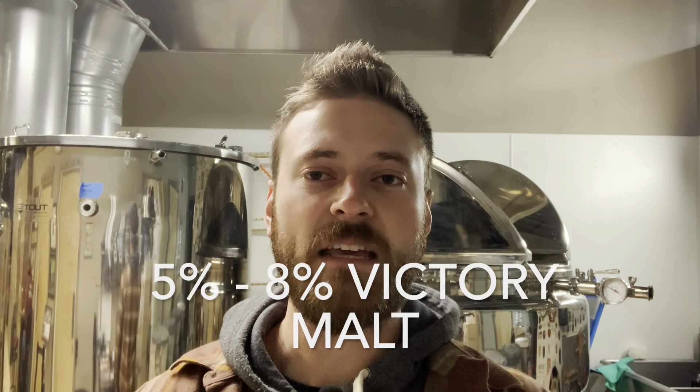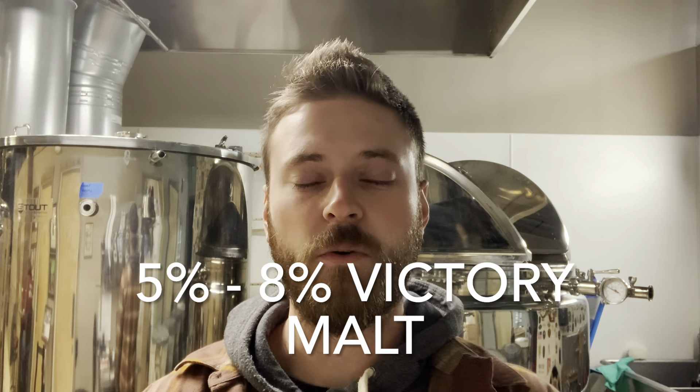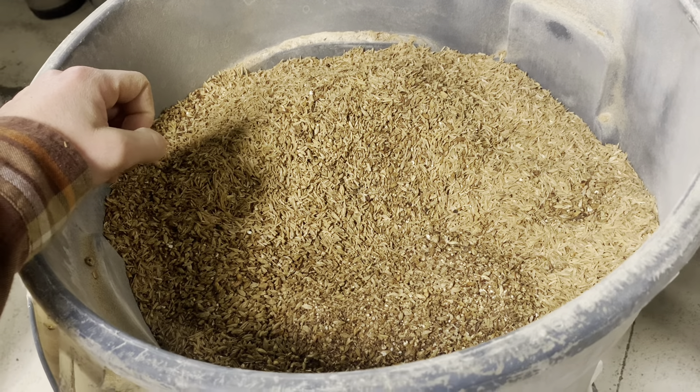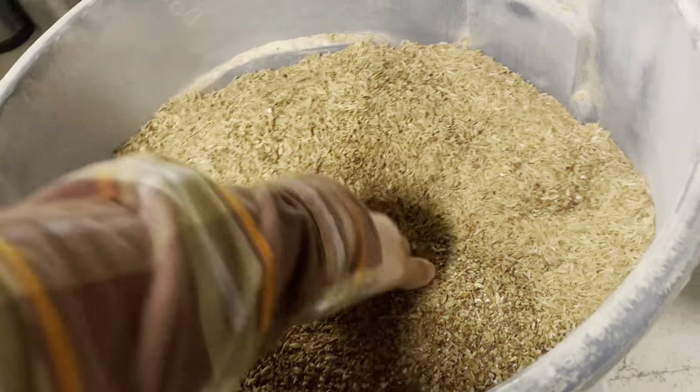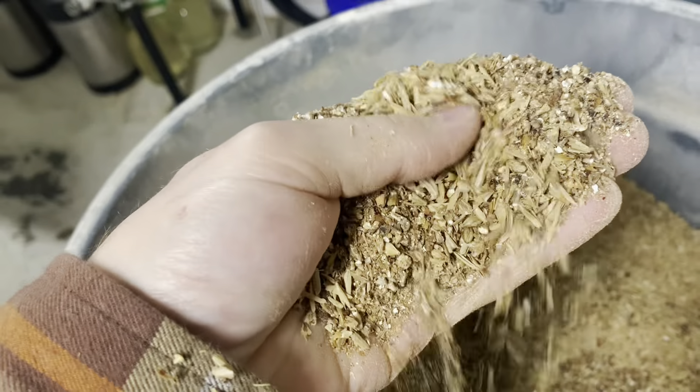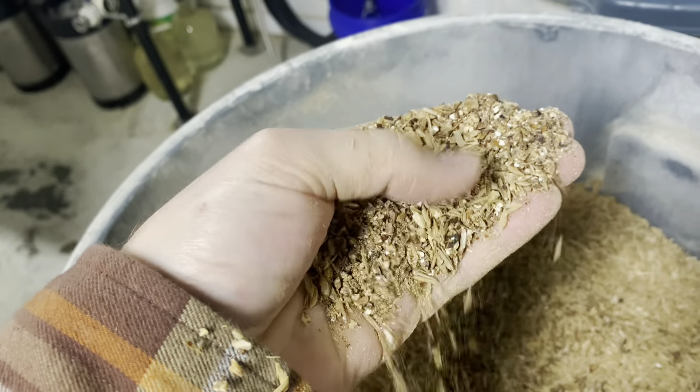And finally, we add around 5 to 8 percent of Victory malt to bump up that toasty, nutty flavor. And as always, make sure you have the right crush composition after running your grains through the mill. You want the starches to be exposed, but at the same time you still want some of that husk in there to provide grain bed stability.